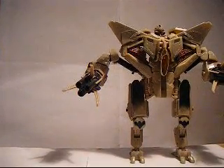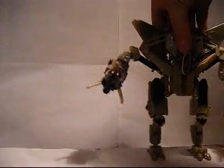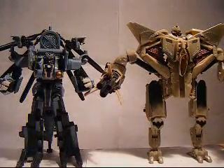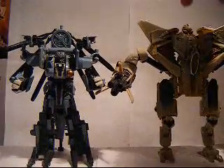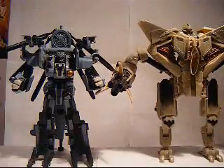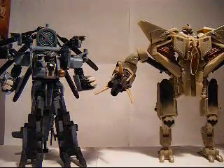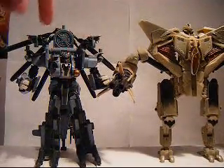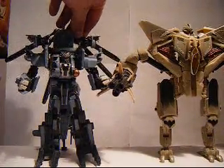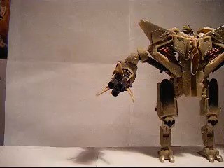I didn't do a size comparison in vehicle mode — I apologize for that. I will do one for Rob. We can compare him to Blackout from the first movie. As you can see, to the top of the head, he's a lot taller than Blackout, but this right here evens him out. They will be releasing a figure almost the same version as Blackout, but it will be called Grindor, and that is in my new Revenge of the Fallen Toys update. It will be a Voyager class.